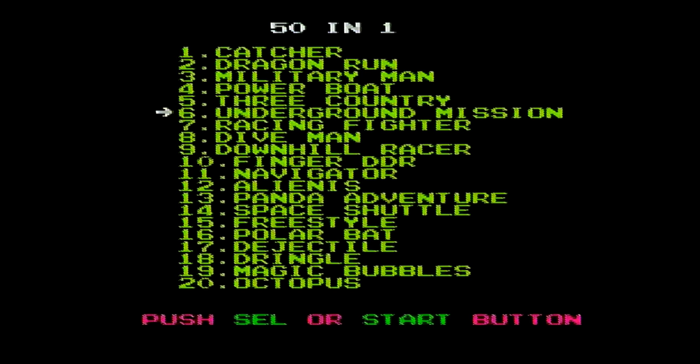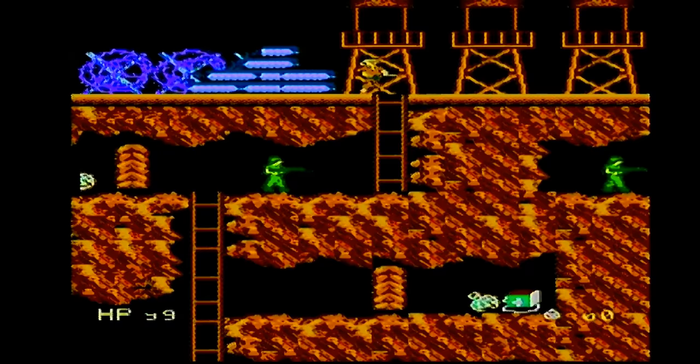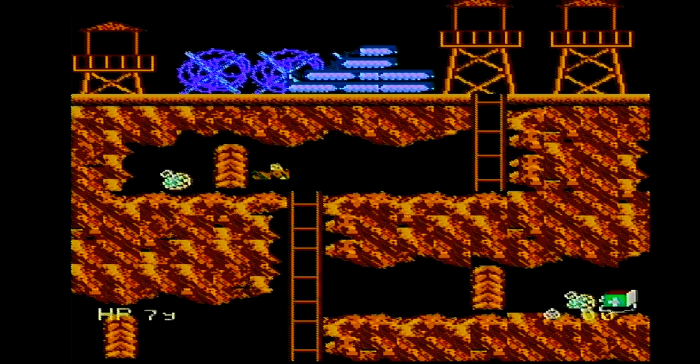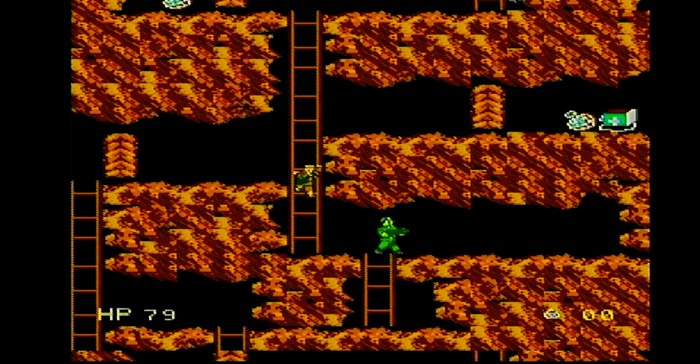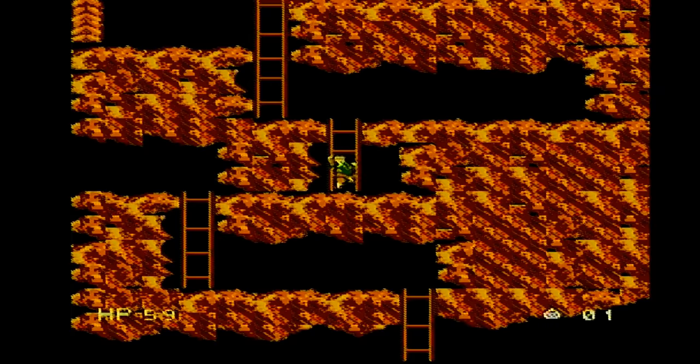All right, I'm bored already. Underground Mission — that sounds cool, is it cool though? Underground Mission — should you choose to accept. Okay, so it's like you have a... can I go down? Okay, I can't go there. Weird controls. That's pretty terrible.